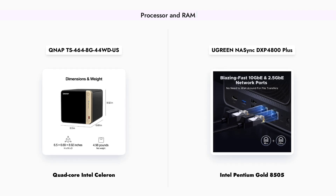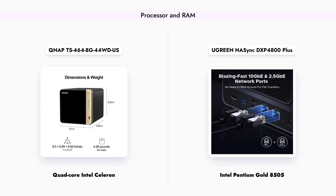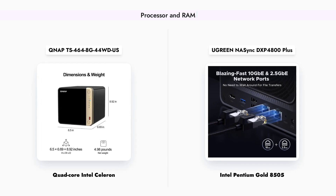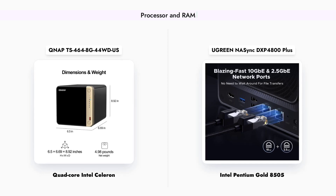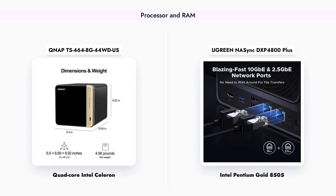On the other hand, the Ugreen DXP4800 Plus features a more powerful Intel Pentium Gold 8505 5-core CPU along with 8GB DDR5 RAM, allowing for better multitasking and faster processing speeds. This makes the Ugreen device a more suitable option for users who require higher performance for demanding applications.